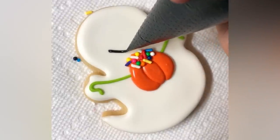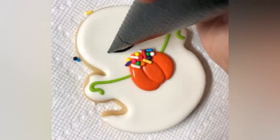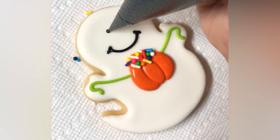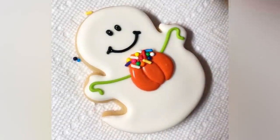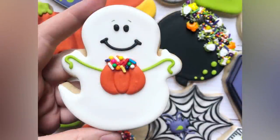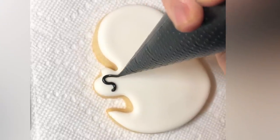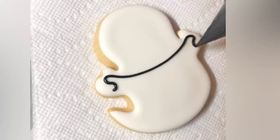I just love the cute little faces on these ghosts — they're just so happy. If you don't want to pipe the face, you could certainly do this with an edible black marker. And I have two more ghosts to show you, so I just flooded them all the same and now I'll show you how I finished off the other two.